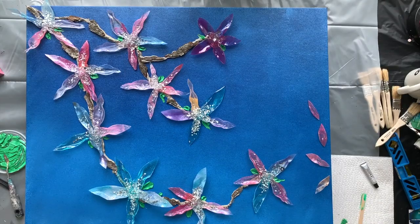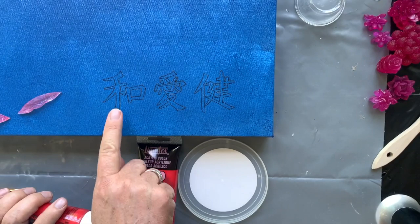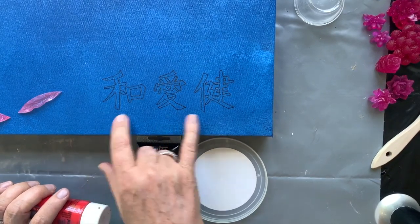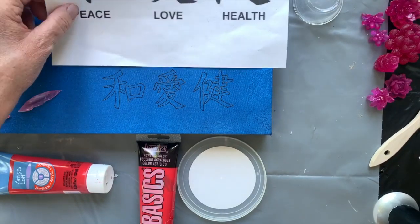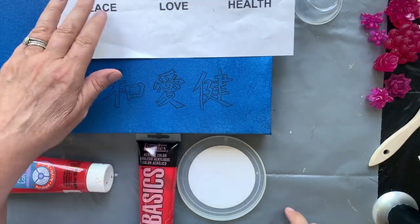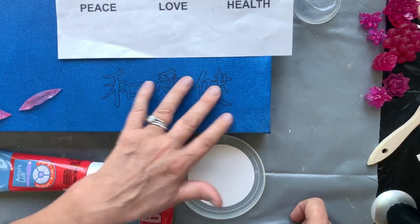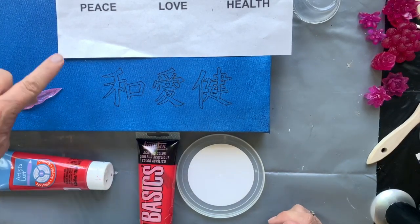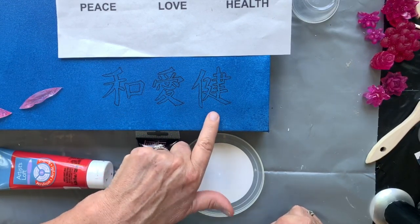Now for the red part of my painting. I have three Japanese symbols here which I've researched on the internet. I've copied them down, drawn the outlines in pen, and I'm going to paint them in red. They mean peace, love, and health.